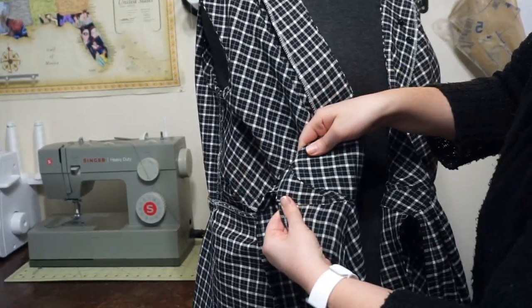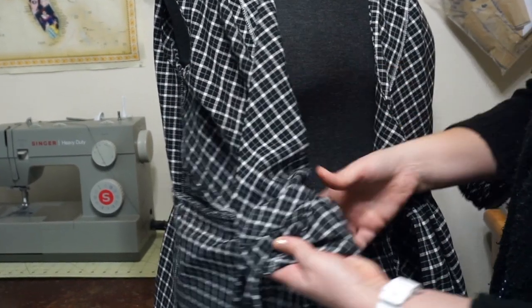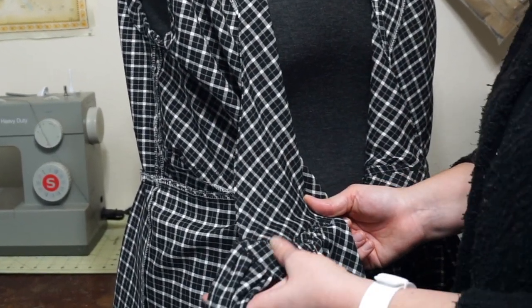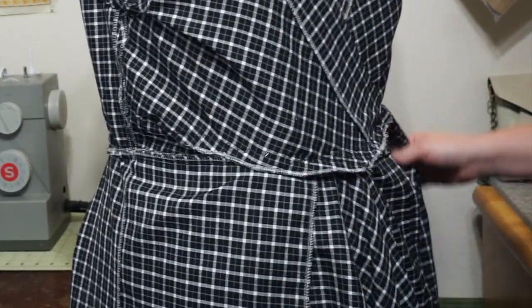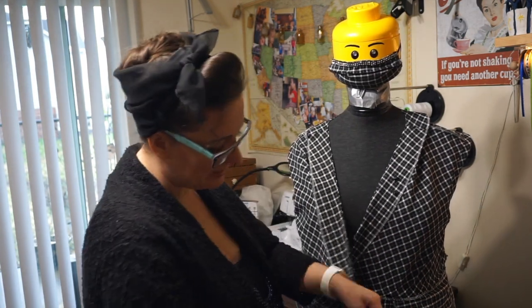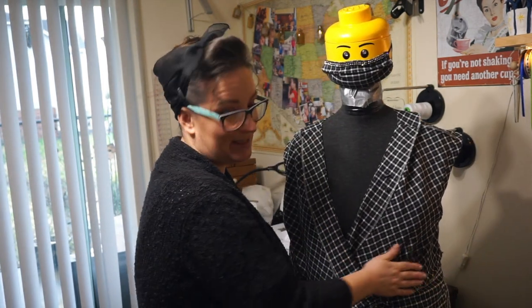With the plaid fabric you can't really tell too much. But if I were to show this to somebody who was really good at sewing and expected me to be good at sewing, I would be really embarrassed by how this turned out. A nice thing about this dress is that the tie band is so thick that it covers the waistline anyway, so all of my mistakes are hidden underneath that tie belt when I'm wearing it.